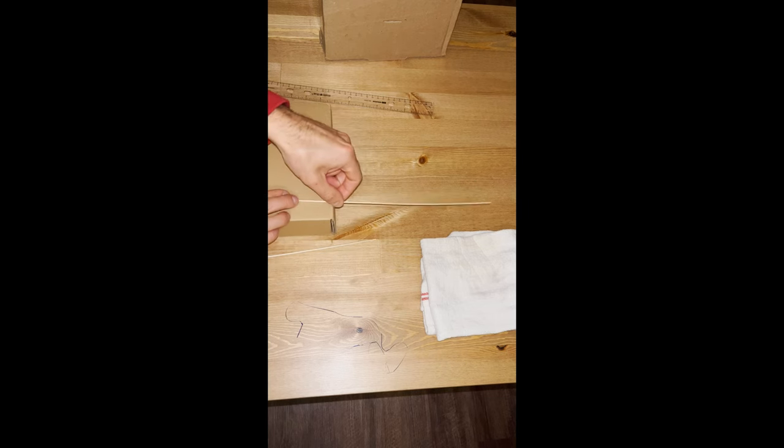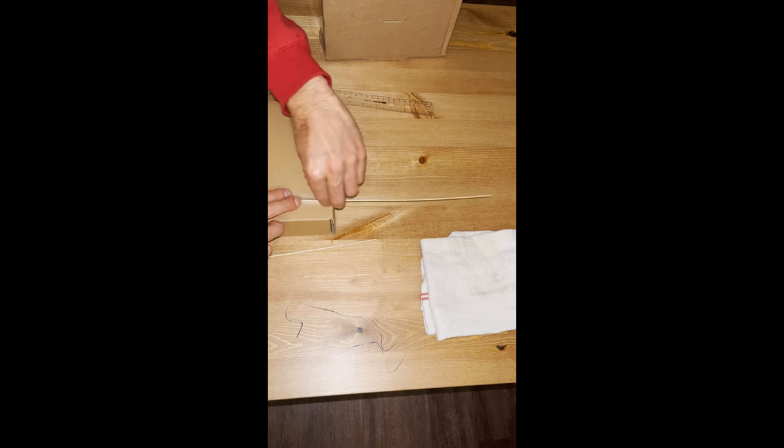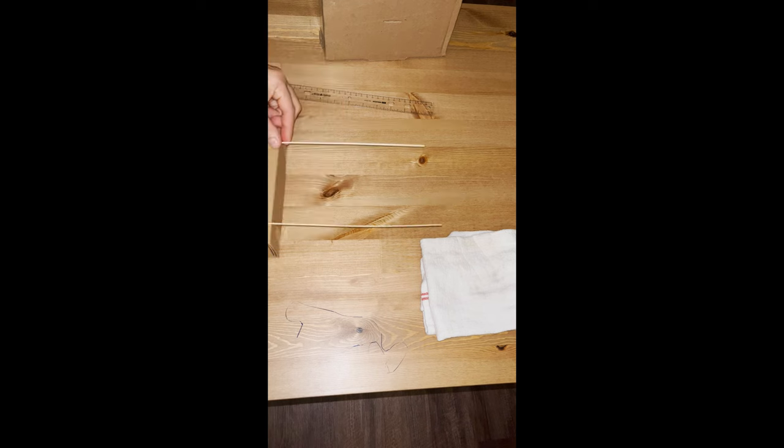I'm going to start by taking one of the boxes and I'm going to put the skewers in it. I'm going to attach them with simple tape. They need to be separated by a few inches — you want them to be aligned.